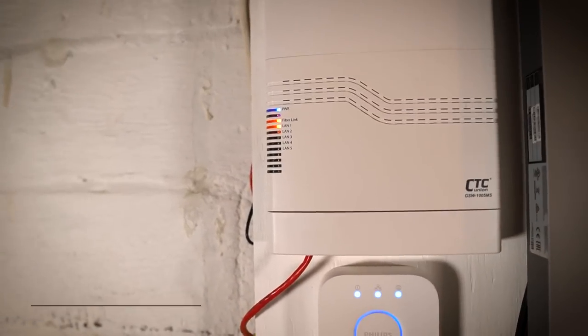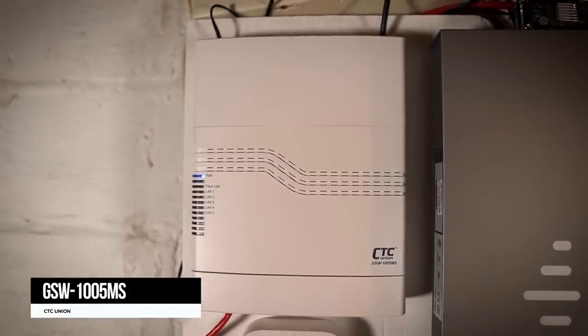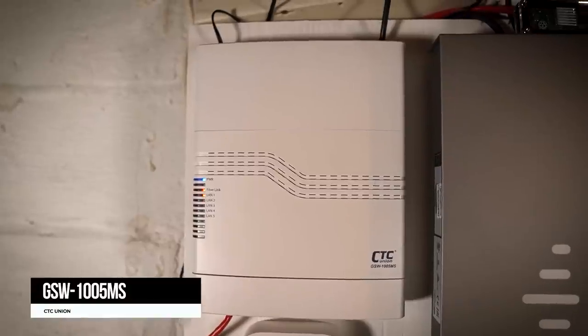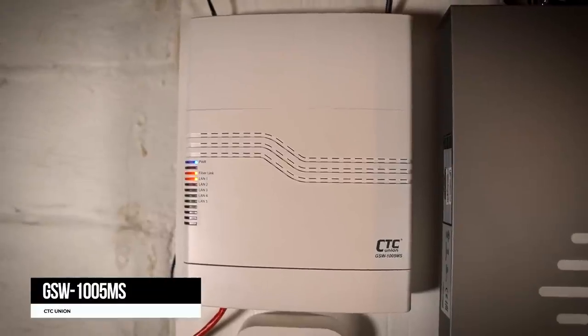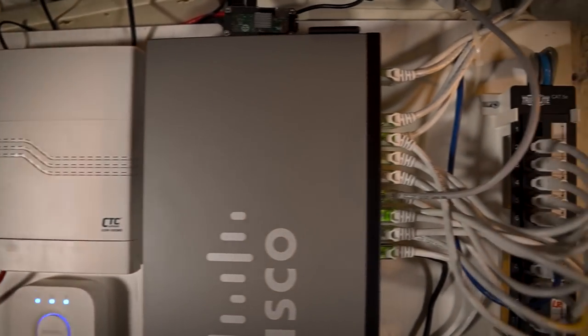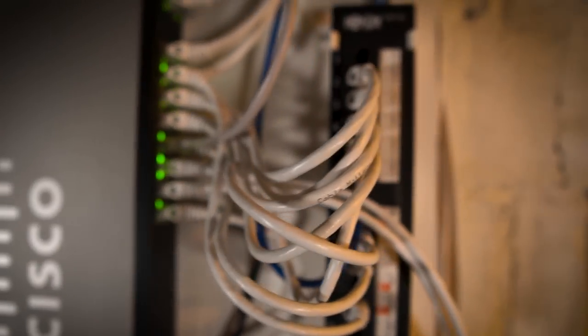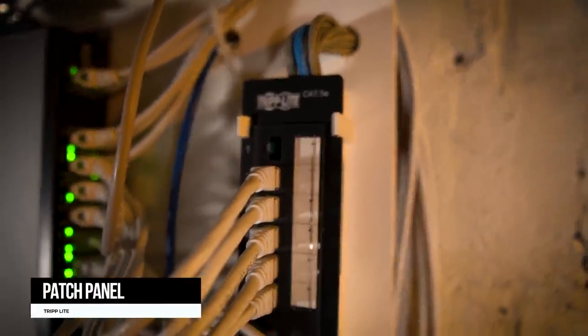First, this is my fiber modem. It supports up to a gigabit up and down, which is super nice. We're fortunate enough to have gigabit in my area, but I only pay for 300 up and 300 down — it saves me 20 bucks a month. That's where my internet comes in. We'll skip over my switch and go to my patch panel. This is a Triplite patch panel — I put most of this in about six years ago. It's only Cat5e, but that's all I needed to get gigabit.